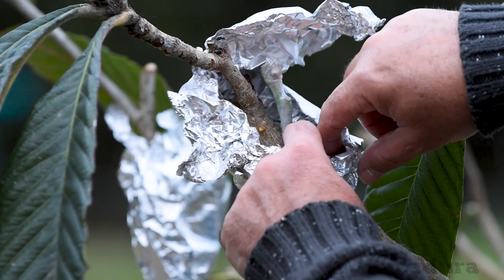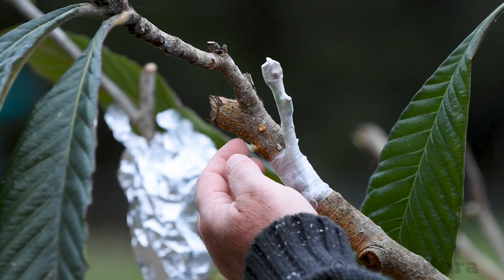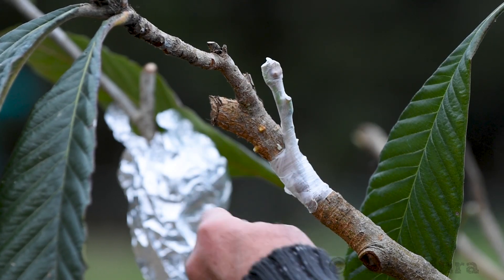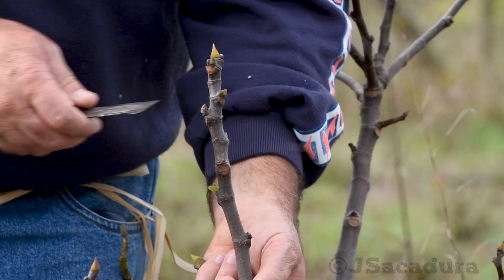When grafting peaches, plums, apricots, almonds, loquats and many other types of fruit trees, cutting the top of the old tree off might stop the flow of sap, and this might be detrimental to graft success. When using cleft or whip and tongue grafting techniques, the top of the grafted branch will also be removed.